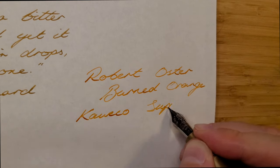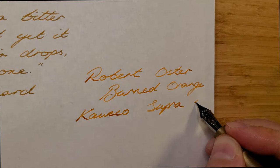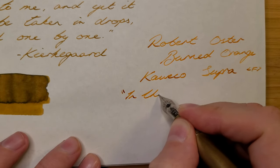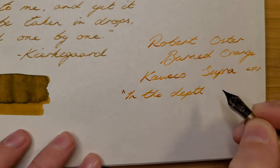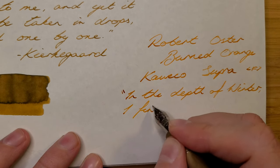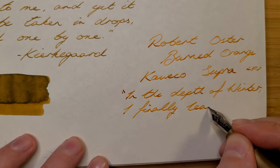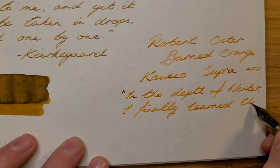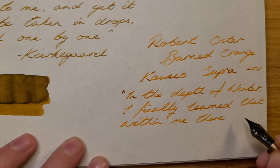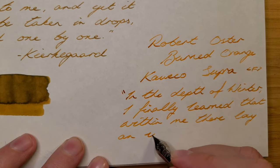I found it was darker on other paper also. I can't tell if this is just coincidence with these two inks or if it is more common with Robert Oster inks generally. I really like this ink though — it's a nice change from the usual bright orange inks I often see, and it offers great shading.